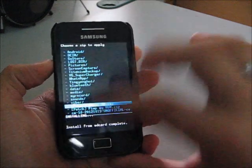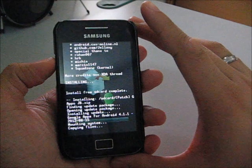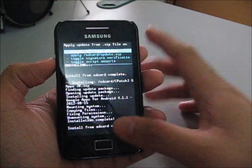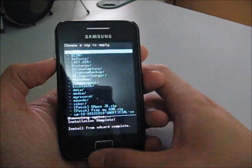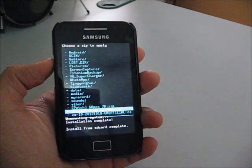Once again, install the GApps for Jelly Bean. It's done. Now I'm going to do the performance tweak called PinMyROM V2.